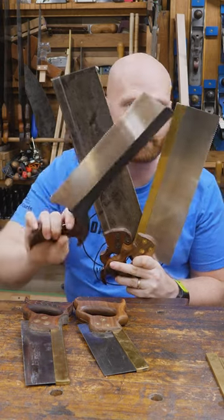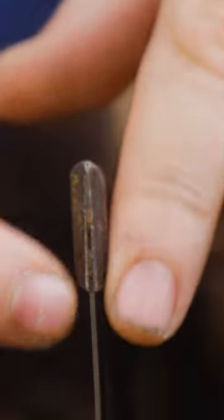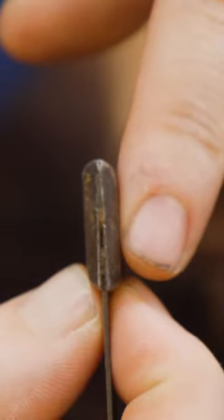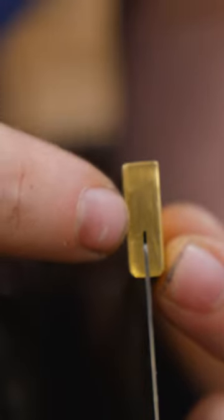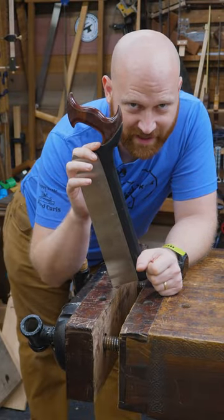Folded back versus cut back versus polymer back — what's the difference? A folded back is a single piece of metal that goes all the way up and around the other side, and was pinched down to grab onto the steel. Whereas a cut back is a block of metal with a slot cut into it for the blade to fit into. And polymer — that's just another name for plastic.